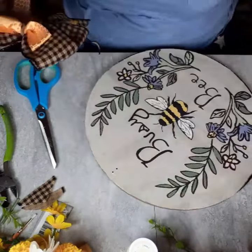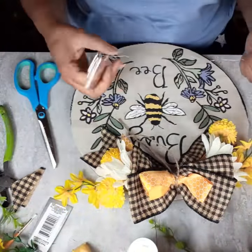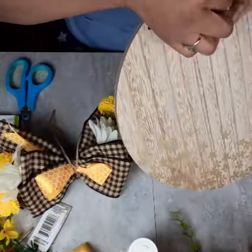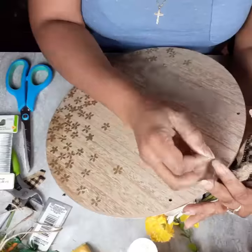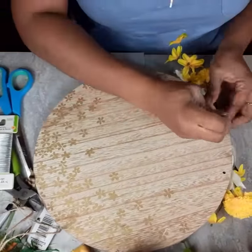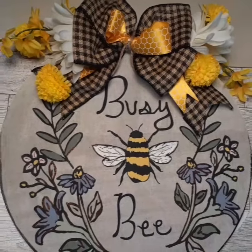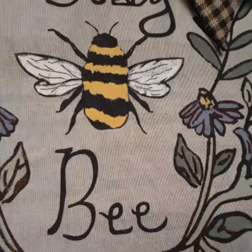I'm going to put a little piece of ribbon on the back where the wire is so that it doesn't scratch my door. Just fluffing and arranging and fussing with my bow — how cute is that! It's hard to choose; I want to say this one is my favorite, but I know there's something else in this video that is my favorite as well. Here it is — the final DIY number one. Seven more to go.